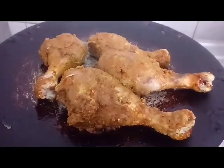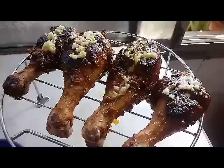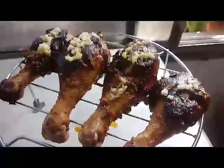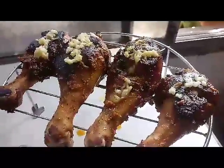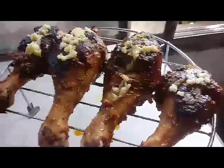Now fry the drumsticks on the tawa for 10 to 15 minutes. Once the tawa fry is done, I'm going to cook the drumsticks in the microwave on grill mode for another three to four minutes, and I have added the garlic butter sauce on them.